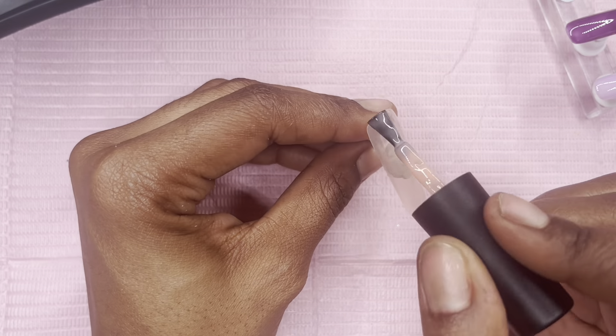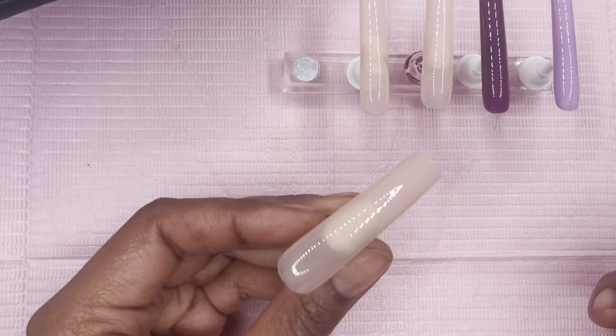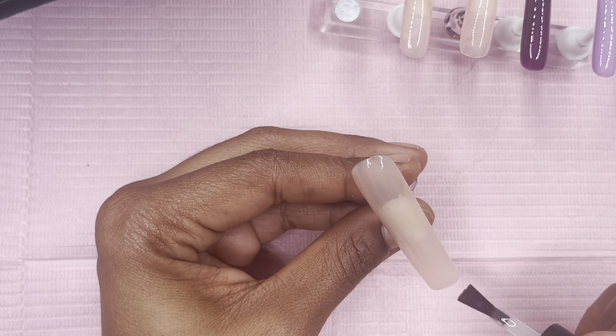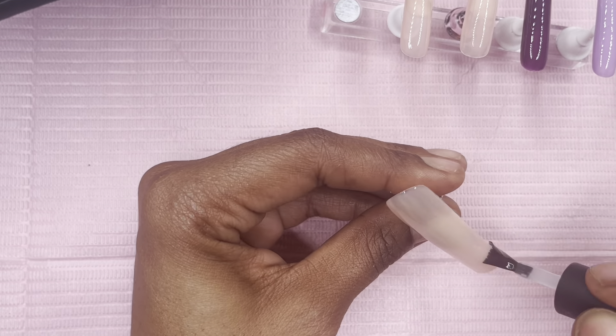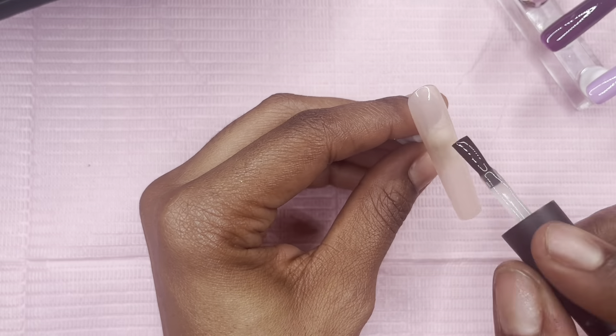For the other three nails I'm going in with that Momita nude polish that I love and have been using in just about all of my videos. I went in with two coats of each color, cured for 60 seconds, and now I'm going in with a matte top coat from Beetles.